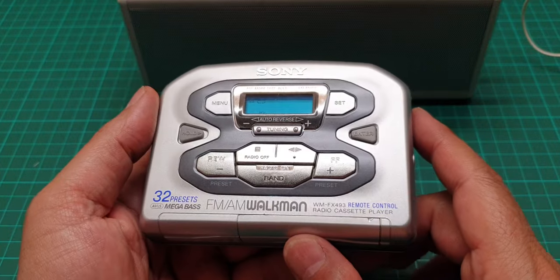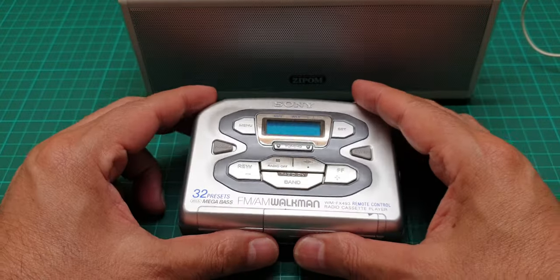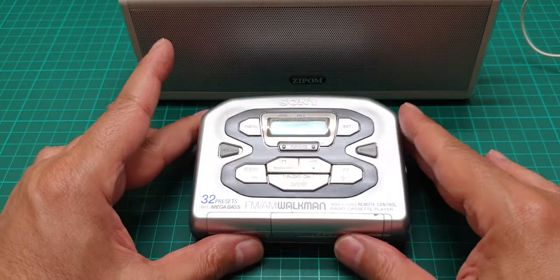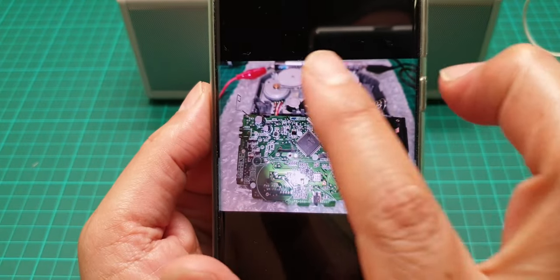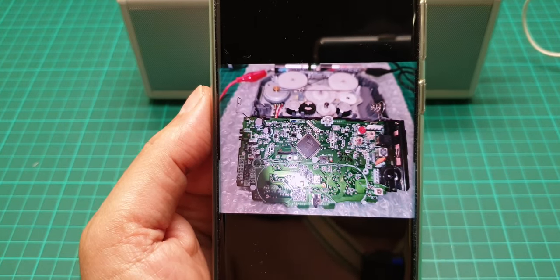This one is different from the other ones, and I'll show you some images just to show you how quiet it is and why. This is the transport system, this is the radio, and here is the PCB.